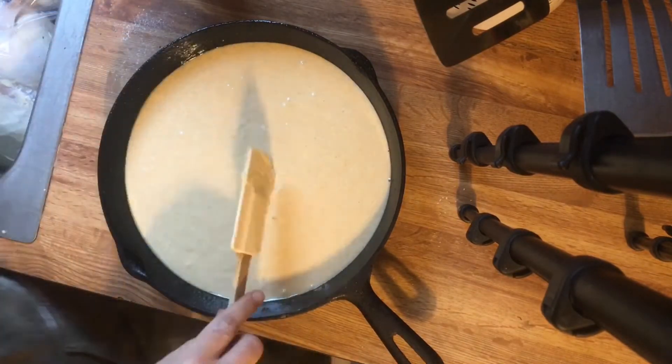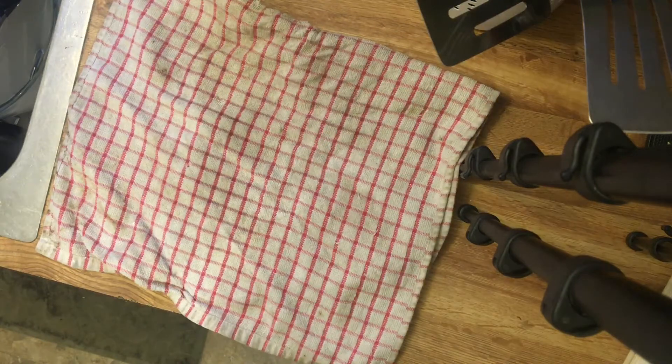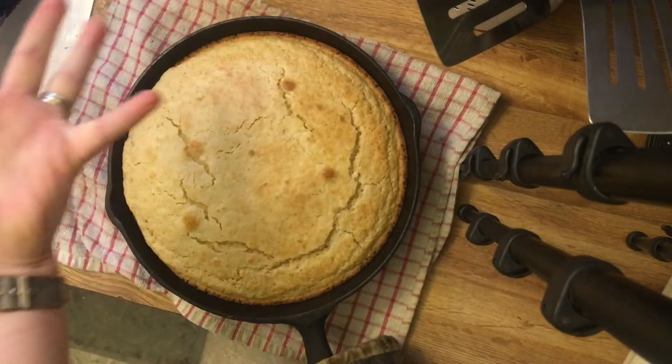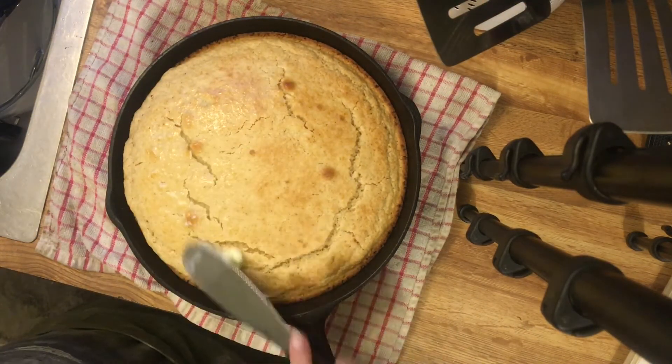While you are making the cornbread, be sure that you are preheating your oven to 400 degrees Fahrenheit. Then put it in the oven, and in about 20 to 25 minutes it is done and it's beautiful — just cook it until it is golden on the top.